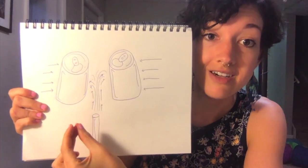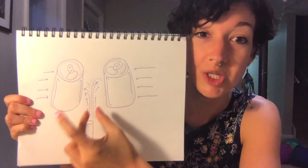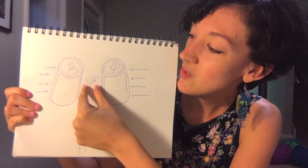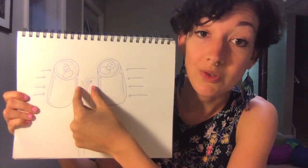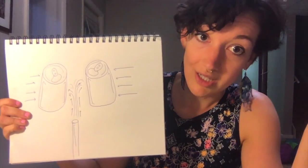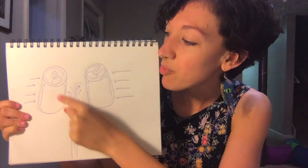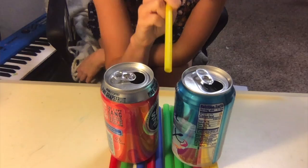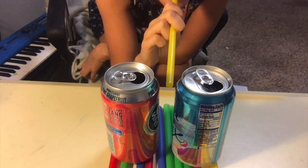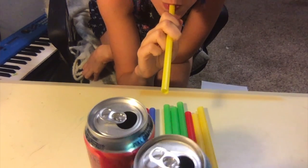Bernoulli's principle states that when you create lower pressure between two objects, that can bring them together. When you're blowing air through a straw, you're creating a lower pressure zone. That zone is created because the two cans are sitting relatively close together. On the outside of the cans is just stable pressure, and basically what happens is this lower pressure zone gets a little bit lower than the stable pressure on the outside.